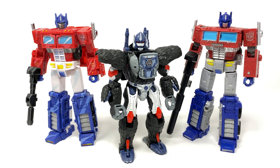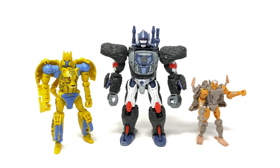For a Kingdom Maximal size comparison, here we have Optimus Primal compared next to the deluxe Cheetor as well as core class Rattrap. Going back to what I was mentioning about scale — it's pretty much spot on to what we got in the original Beast Wars series.